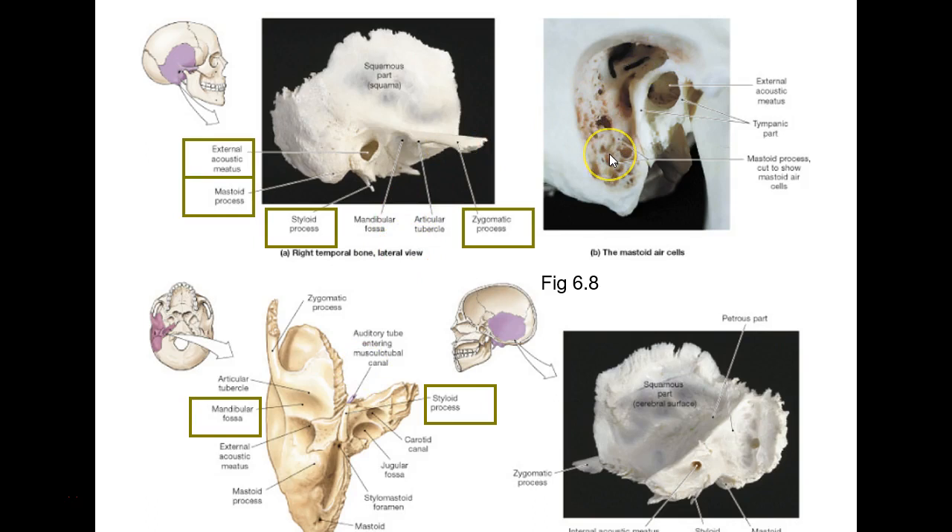Here we cut into the mastoid process and it's kind of spongy — almost like what a pneumatized bone would look like inside, with little air pockets. The problem is, say a little kid gets an ear infection. Bacteria can get through and set up in here under certain circumstances, which is very dangerous because the brain is not far away. They've got to watch for what they call mastoiditis.